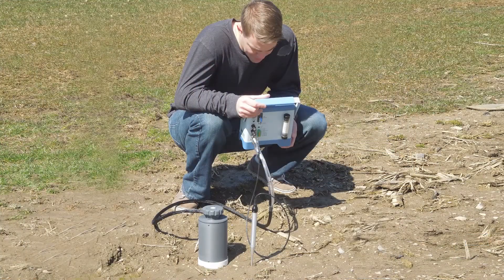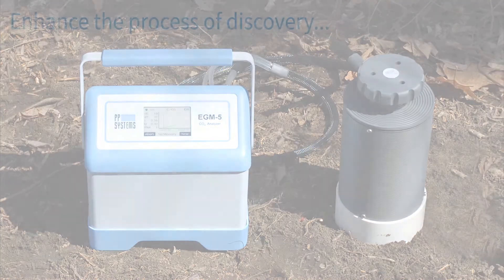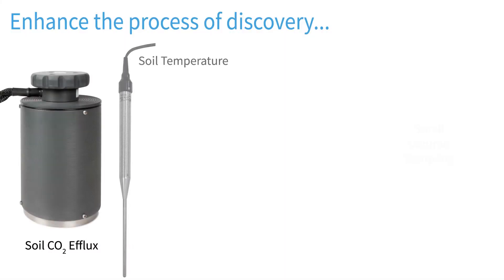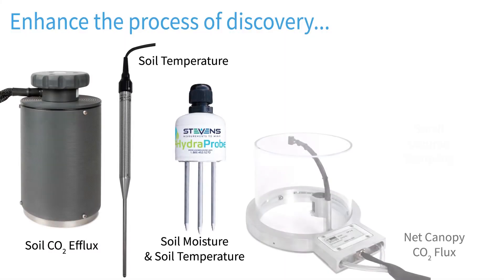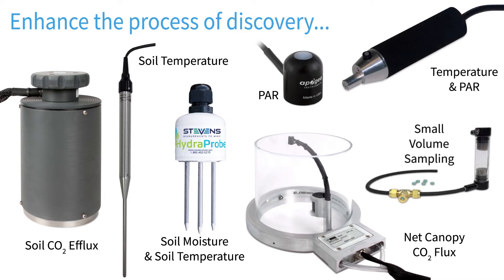The compact and lightweight EGM-5 utilizes our AutoZero technology to ensure fast warm-up and long-term stability, accuracy, and analyzer calibration. Highly versatile, the EGM-5 offers multiple plug-and-play accessories to expand its measurement capabilities and enhance the process of discovery.